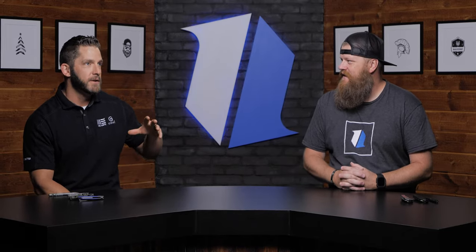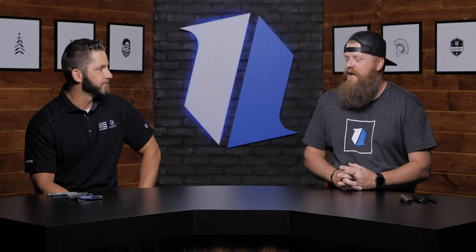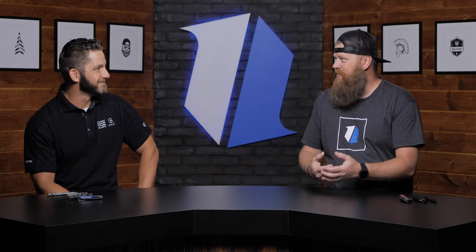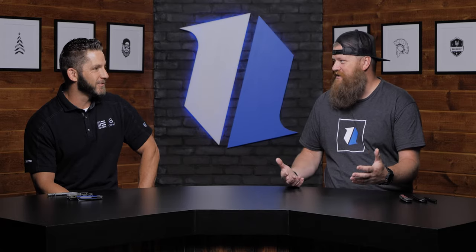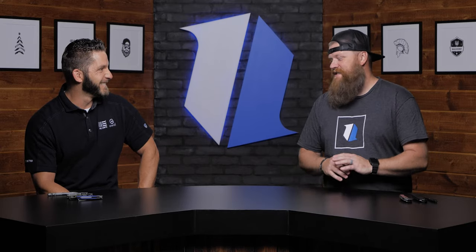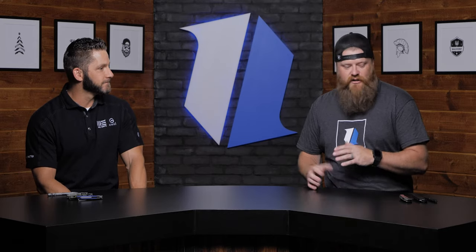This is our fall release, so everything that's going to be available from say July through December. And we missed you at Blade Show. We were trying to get an interview, but crunch time, we lost track of some time. Your guys' booth was crazy. It was wild. But we're glad we have you here in the studio.